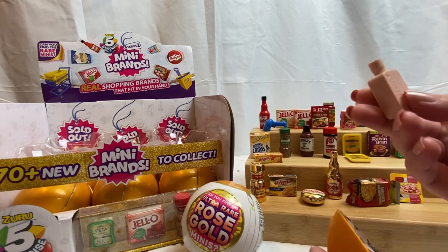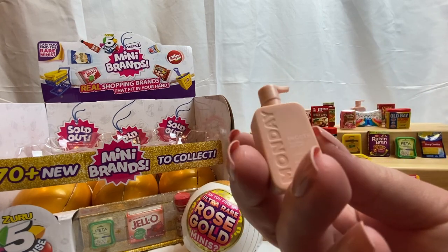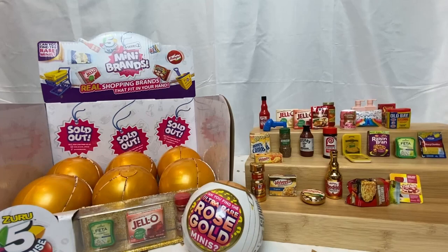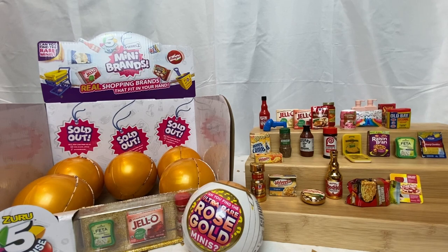Is it the conditioner? Yes! We got the conditioner, so now we have shampoo and conditioner — very very exciting. The lighting was driving me absolutely insane so I went and had to move it. Hopefully it's a little better and there's not as much shadow coming in from the left side. On to the second row!